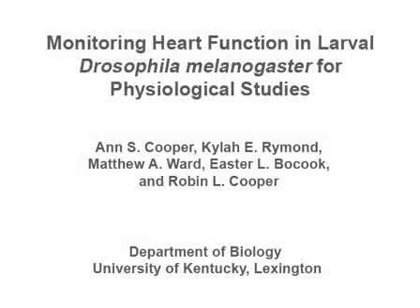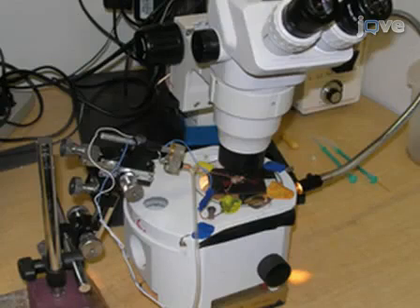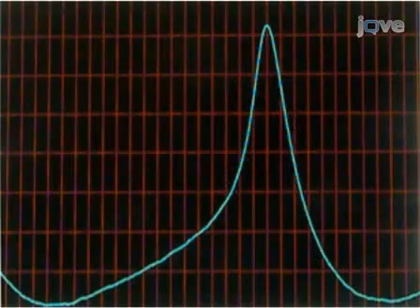Drosophila are genetically attractive for investigations of the development and function of the heart and underlying pacemaker activity. This procedure shows how to make preparations of both intact and dissected larvae, and how to monitor heart rate. The dissected preparation also allows recordings of extracellular or intracellular potentials to further access ion channel function.